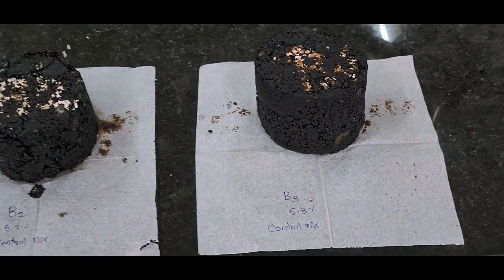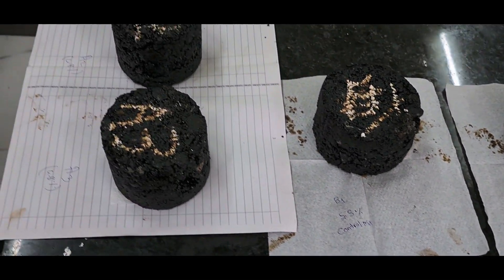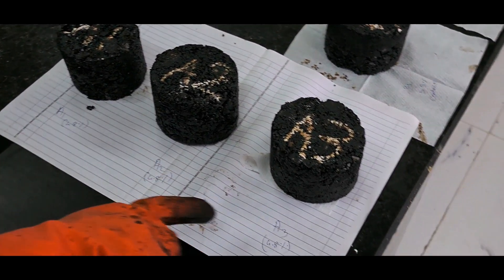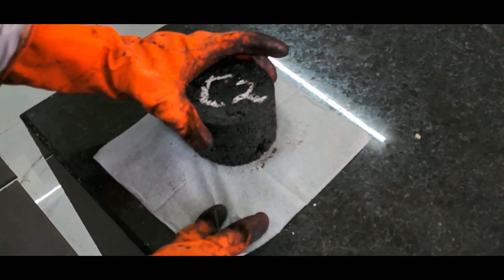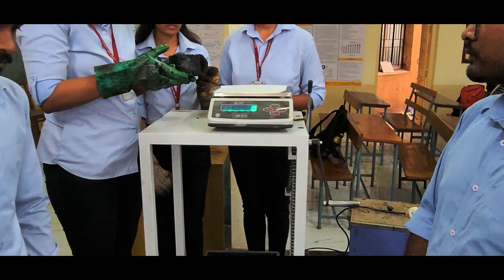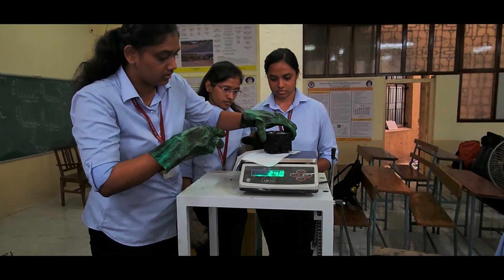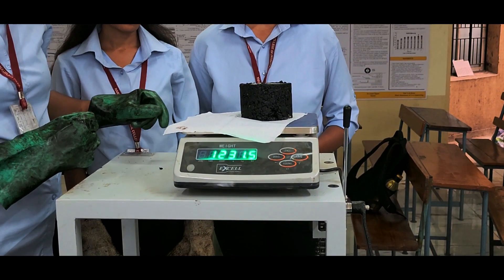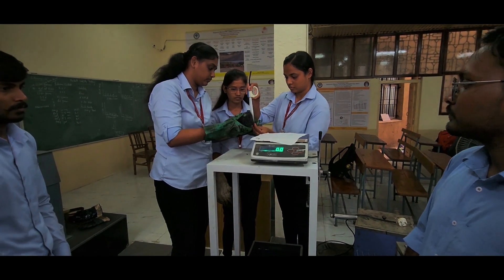Specimens have been extracted using the specimen extractor after being kept for 10 hours in cooling. Here we can observe A1, A2, A3 being extracted. Now we will take the C2 sample whose height and weight need to be measured. The height will be checked with the help of a tape measure.